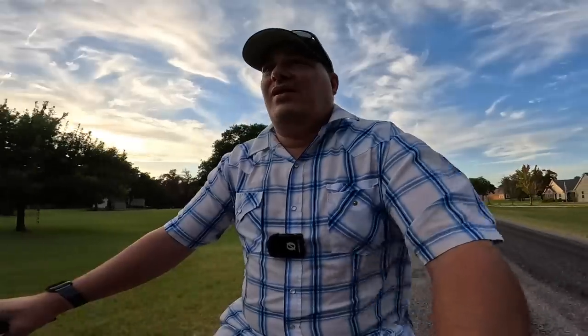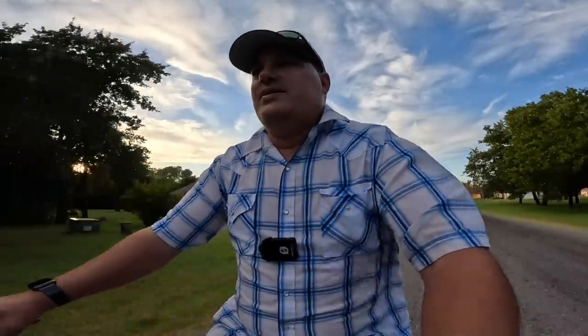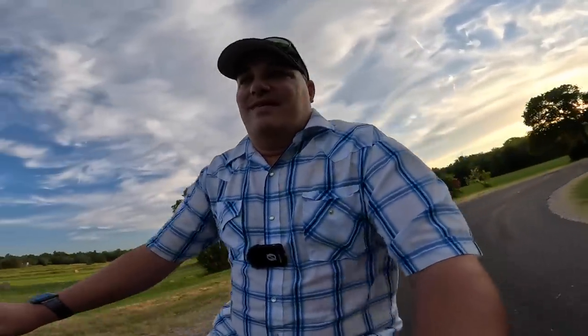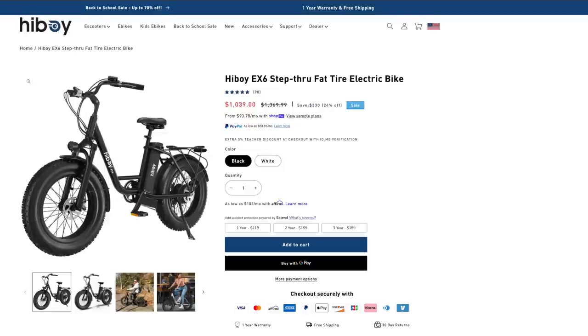If you've been waiting to get an e-bike because they're expensive — let's be real, e-bikes are not cheap — this is a great option for those of you on the fence. I'm already in love with this thing. The price point is unbeatable. I just checked their website and this bike is around $1,000 to $1,090. For an electric bike that's this torquey, with lights, a horn, and good brakes, that is a great price.